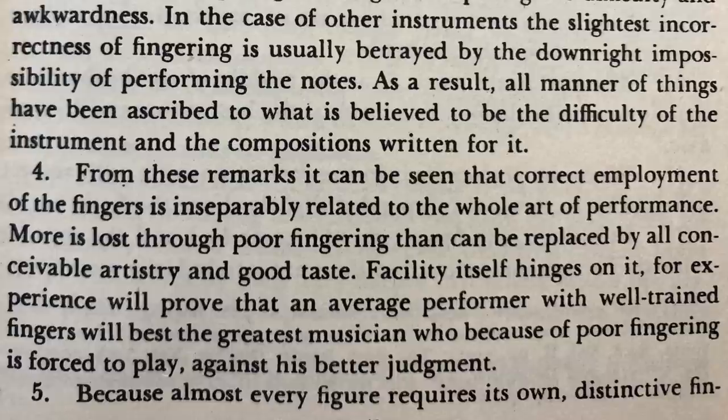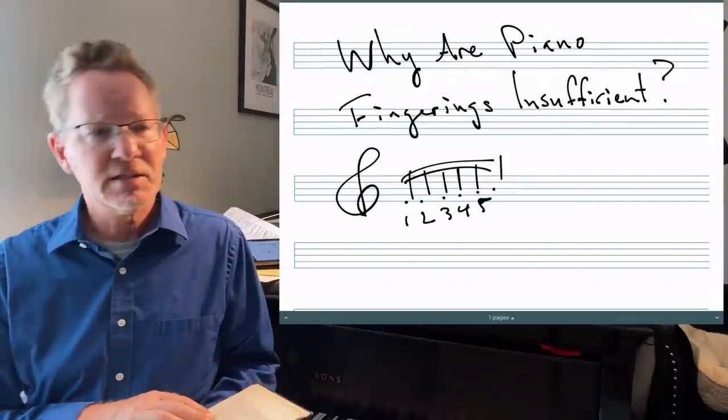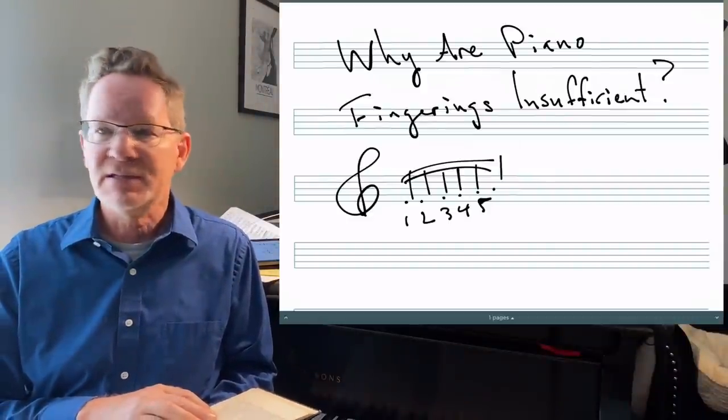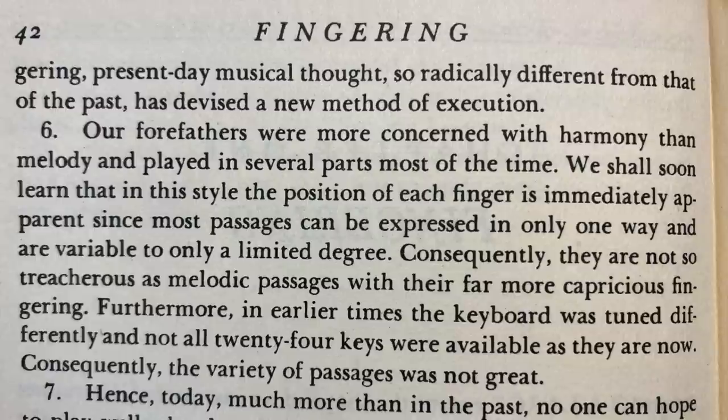Paragraph five: 'Because almost every figure requires its own distinctive fingering, present-day musical thought — so radically different from that of the past — has devised a new method of execution.' In other words, each trill, each turn, each scale, each arpeggio has its own fingering, and you have to study and explore that. Paragraph six: 'Our forefathers were more concerned with harmony than melody and played in several parts most of the time. In this style, the position of each finger is immediately apparent, since most passages can be expressed in only one way, and they are not so treacherous as melodic passages with their far more capricious fingering.'